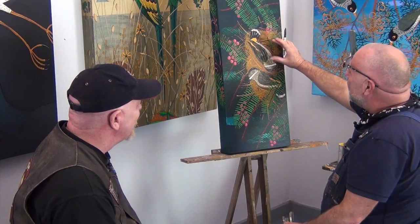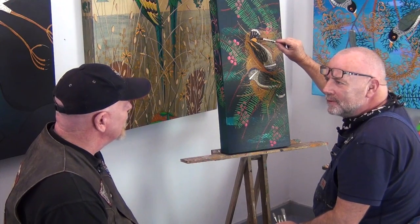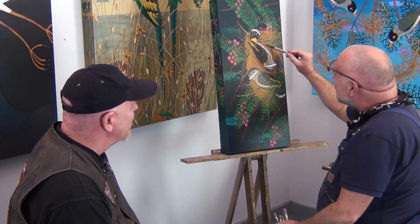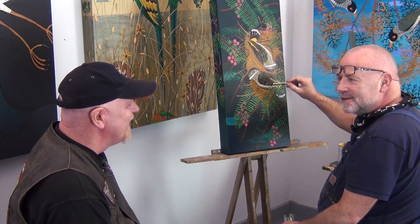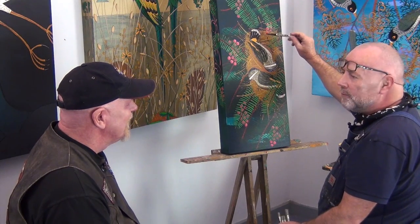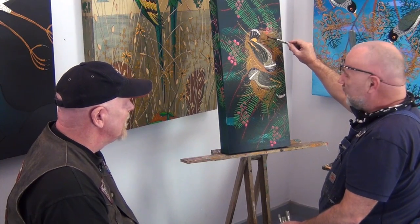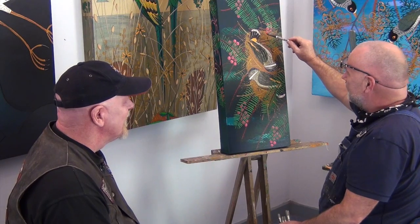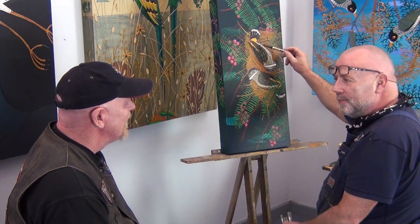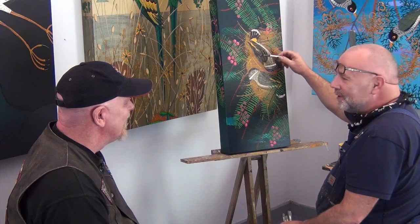This little bird, the yellow rump thornbill, makes a nest with a false nest at the top. It makes a little side entrance and goes into the internal nest and lays its eggs inside. The false nest at the top is because they have a host bird, which is one of the cuckoos — the cuckoo quite often lays an egg in this bird's nest. So this bird has developed a strategy to deceive the cuckoo by building a false nest at the top and a little secret side entrance. It's like evolution manifesting before our very eyes.